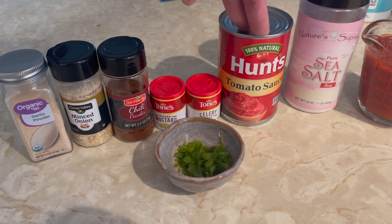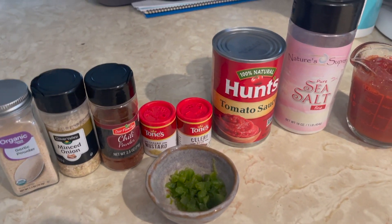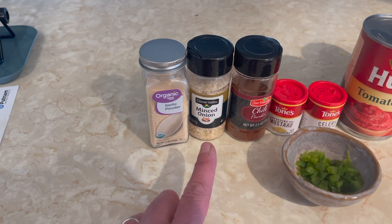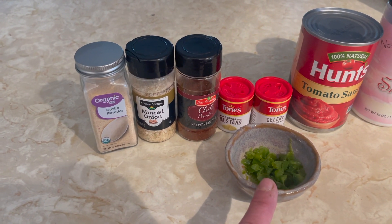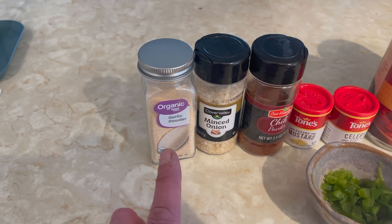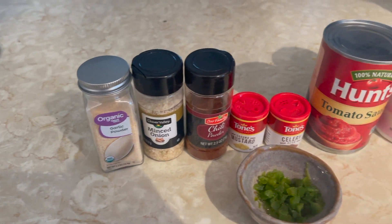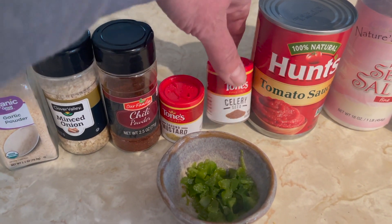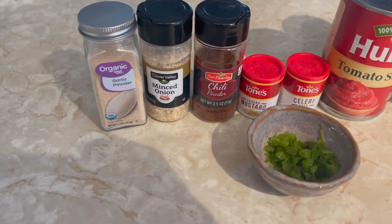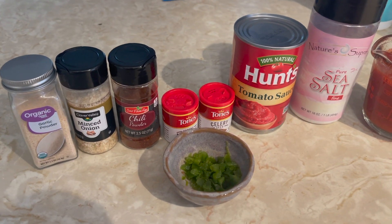You'll need an 8-ounce can of tomato sauce — I only have a 15-ounce so I'll use what I need and freeze the rest. A cup of ketchup, a tablespoon of onion flakes, a tablespoon of finely chopped green peppers, a teaspoon of salt, a half teaspoon of minced garlic — though I only have garlic powder so I'll use that — a quarter teaspoon of celery seed, a half teaspoon of chili powder, and a teaspoon of ground mustard.